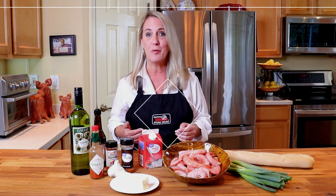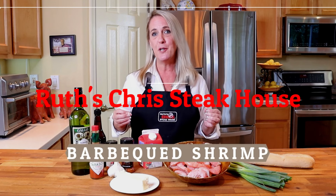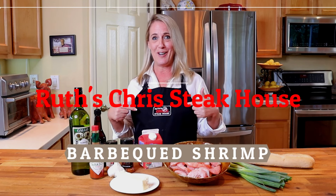Welcome to Restaurant Recipe Recreations — a channel dedicated to teaching you how to create your favorite signature recipes from the most popular restaurants. In this video, I'm going to teach you how to recreate the famous barbecue shrimp from Ruth's Chris Steakhouse. The barbecue butter appetizer features large shrimp that are first sauteed in white wine and then finished in a compound butter of garlic and barbecued spices, served with crusty bread to mop up that delicious barbecue butter.